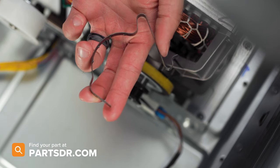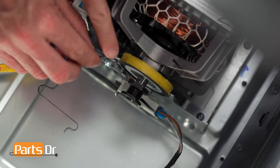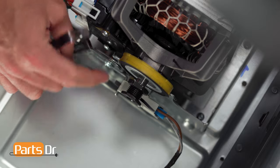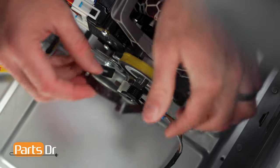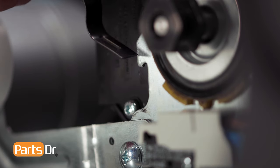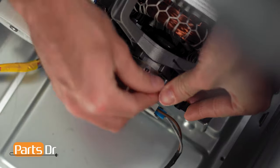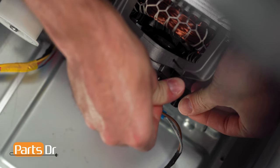This part can be installed on either side. To install, insert the straight end over the retaining tab, then press until the opposite side snaps back in place.